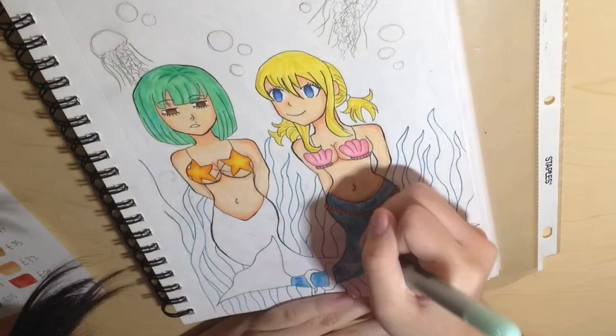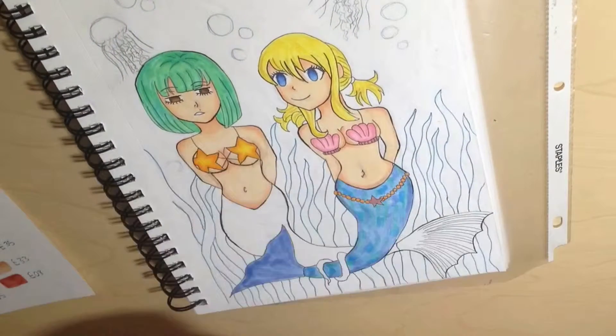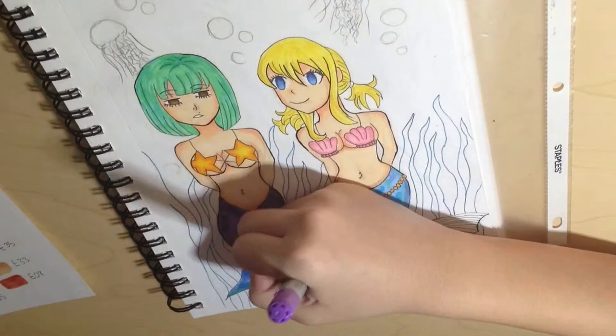First of all, the line art is atrocious. You can't really see it that way right now, but up close it just looks really, really bad. Hopefully all the colors and everything sort of made up for that in the end.